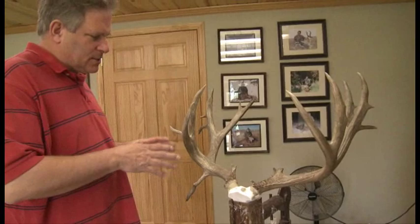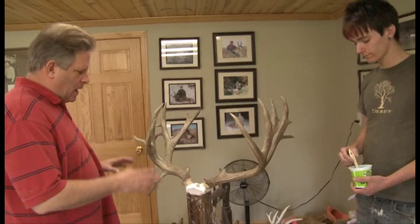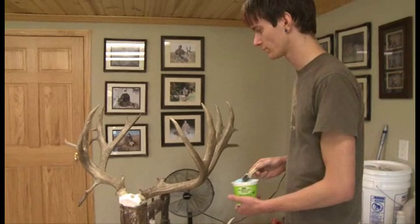Here folks, we've got a mule deer that we're ready to replicate. This has been adhered to a temporary skull plate with an adhesive, ready to go. The release agent's been applied and Dieter's going to put what we call a print coat — the first coat of rubber — on this antler to start the replicating process.